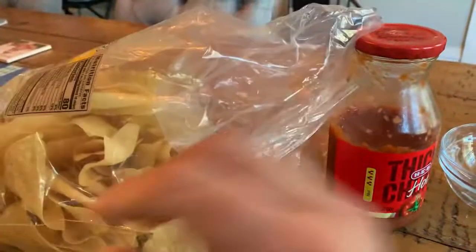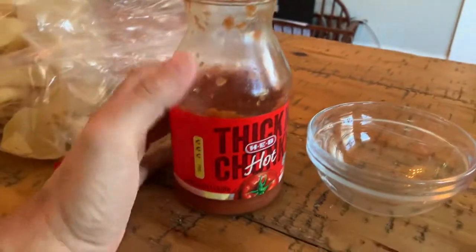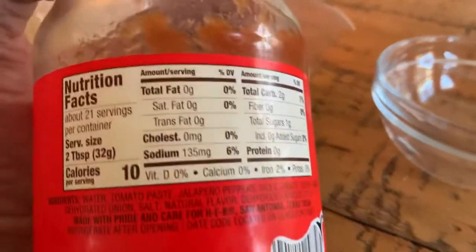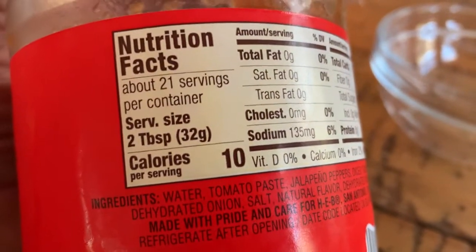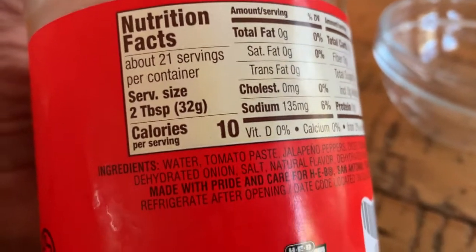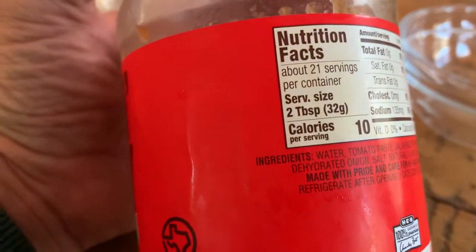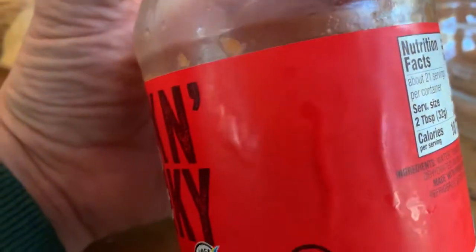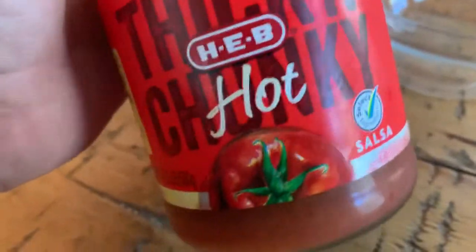I learned this trick from an HEB employee: pair them with the HEB thick and chunky hot sauce. The hot variety has 135 milligrams of sodium for about a one-ounce serving — one ounce is 28 grams, but this jar uses 32. Their regular picante sauce is almost 250 milligrams sodium, which is in line with Pace picante at 250 per one-ounce serving.